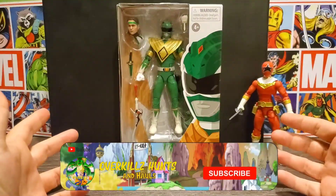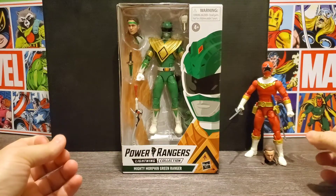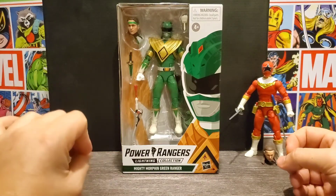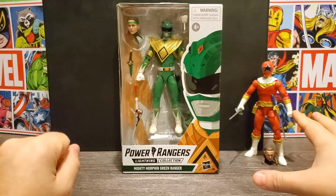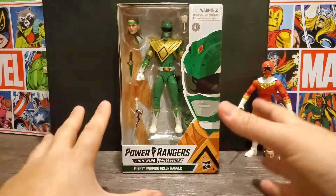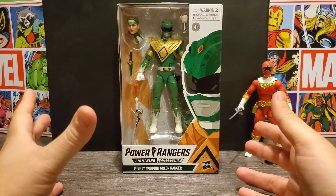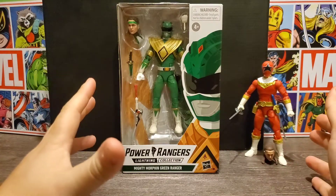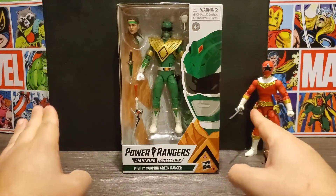Hey everyone, Overkill's back with another video. Today we're taking a look at my favorite Power Ranger and another form of his in the Power Rangers Lightning Collection, which is the Mighty Morphin Green Ranger Tommy. I do have the Zeo Ranger Red here open to do a little bit of a head sculpt comparison later in the video. I don't have my White Ranger here yet, but I've been really excited about getting the Green Ranger in. The bonus for the Lightning Collection over the Legacy Collection will be the head sculpts, and that's 100 plus in my book.